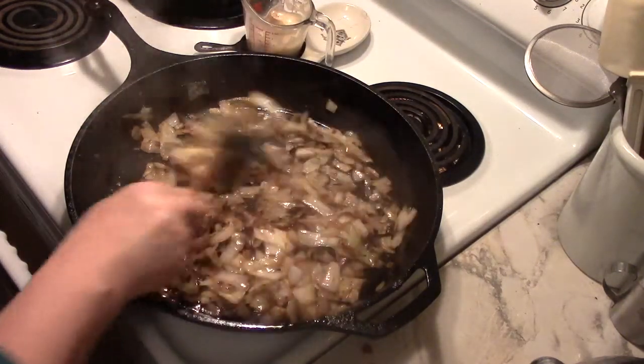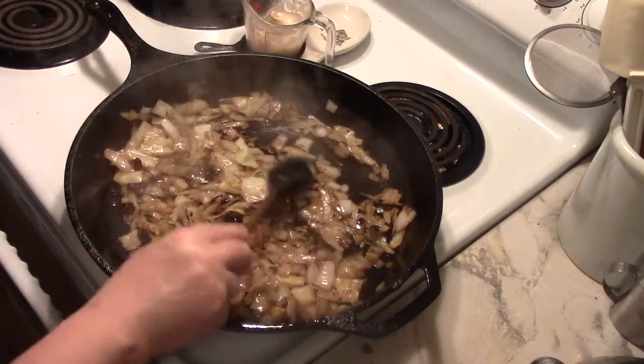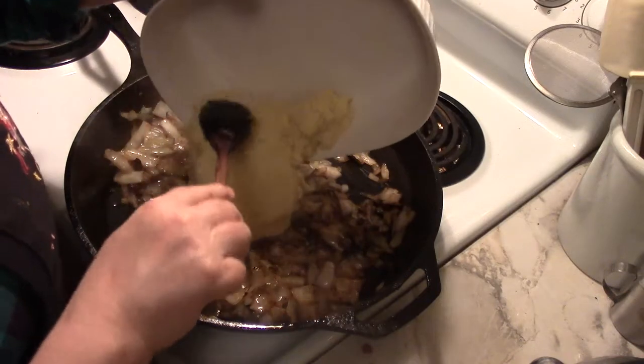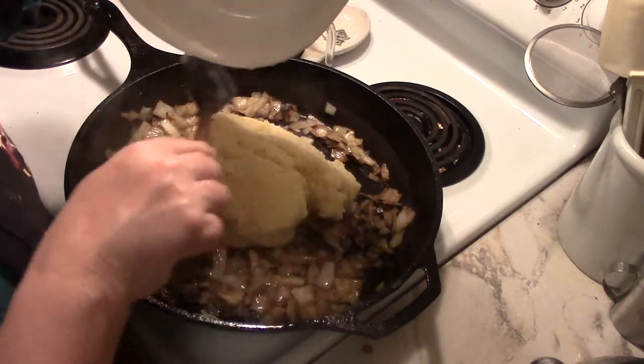What happens next in Colcannon, a classic Irish dish, is you add mashed potatoes. Since I had made mashed potatoes earlier today, I thought, why not make a big plate full of Colcannon.